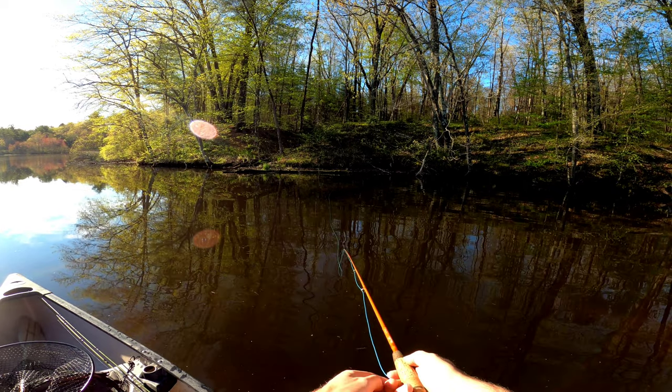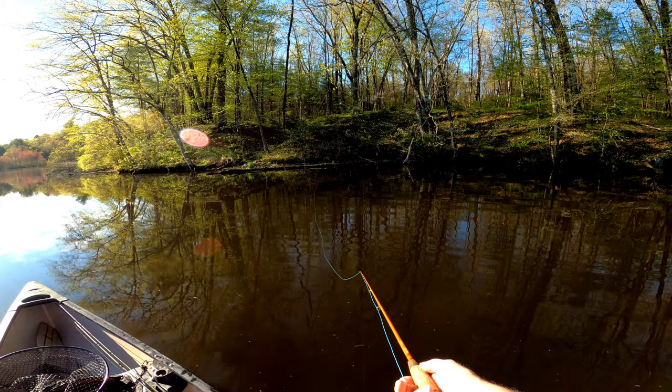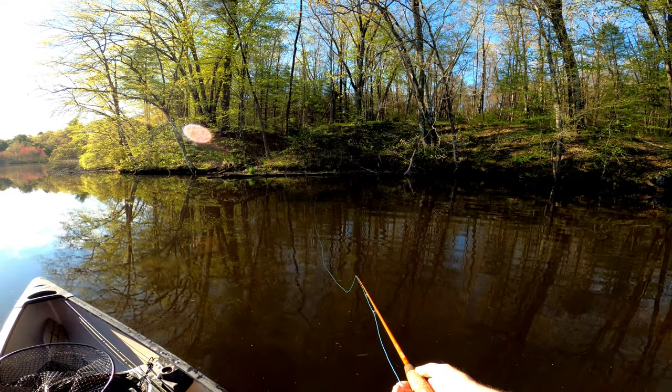To make the fly skate across the water, I'm slowly stripping the line and then stopping. Usually on the pause is when the bluegill are hitting.